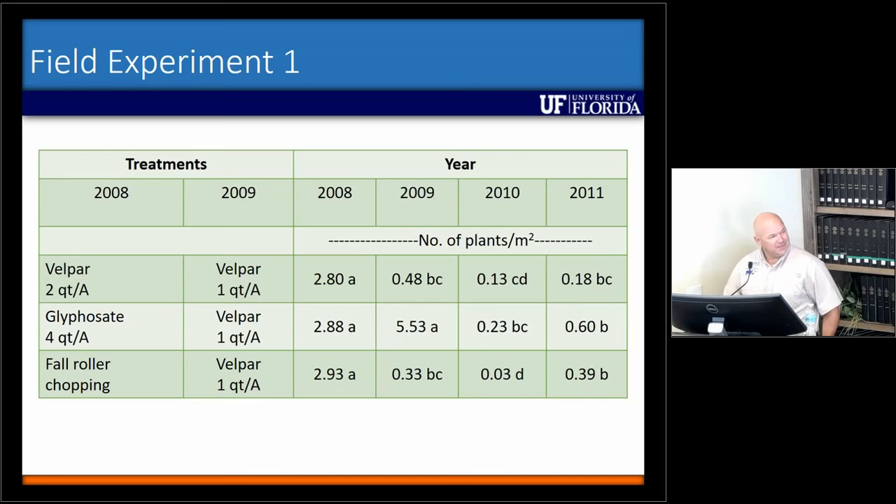As for the fall roller chopping, I've never done that again, so I don't know if it was an anomaly or if it's real. I do have producers who have done some aeration or chopping in the summer and they end up reducing clump size, but I don't think they necessarily reduce density. In this case, we reduced density with the fall chopping because we got those clumps out of the ground and they were able to desiccate.